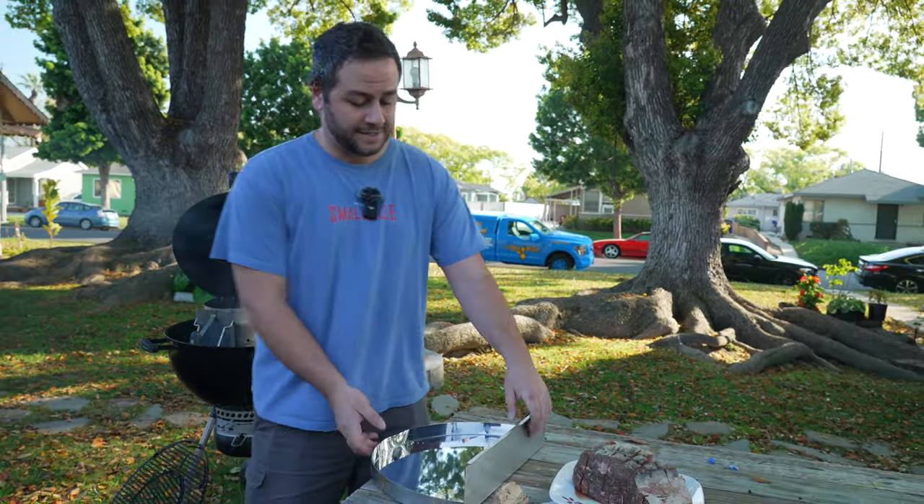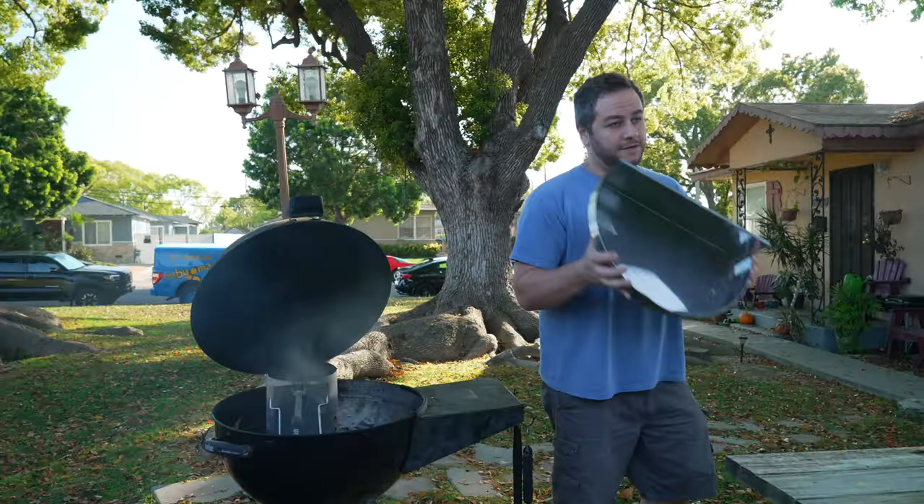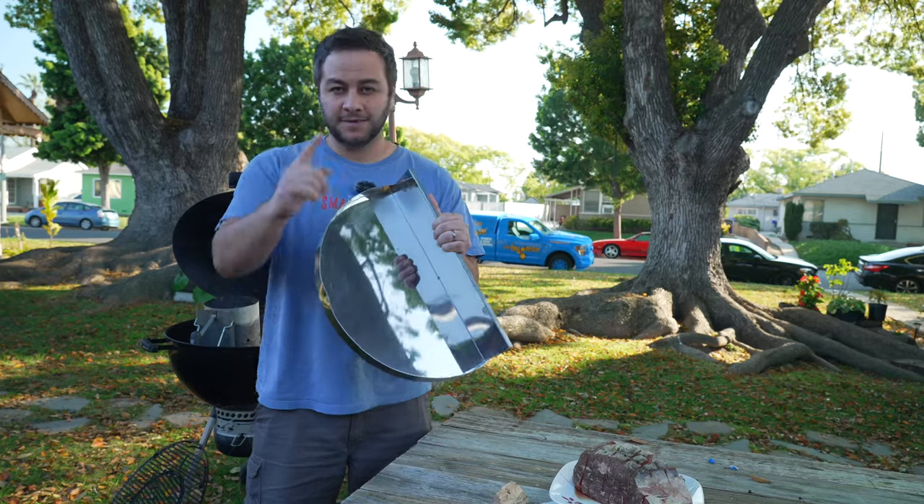So I got a new item I want to try out today, made by Flametech Grills, and it's called the Smoke and Sizzle. Let's dive in.